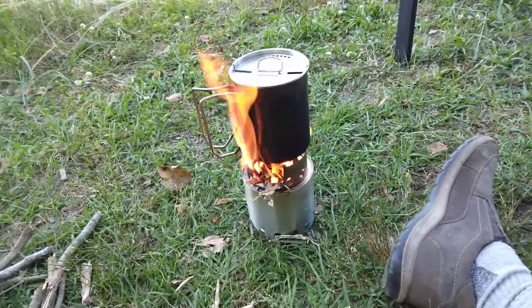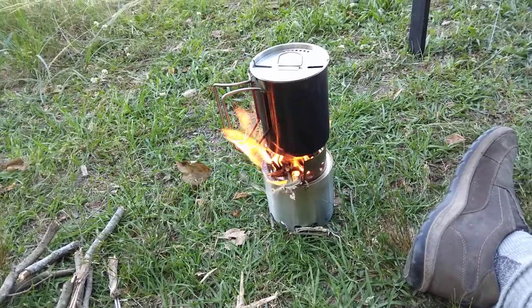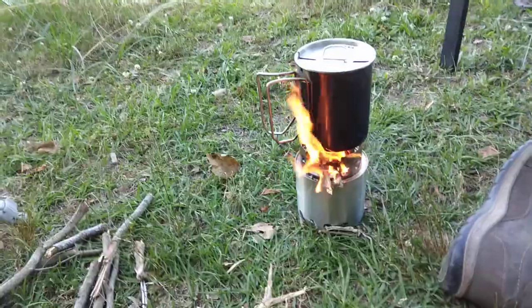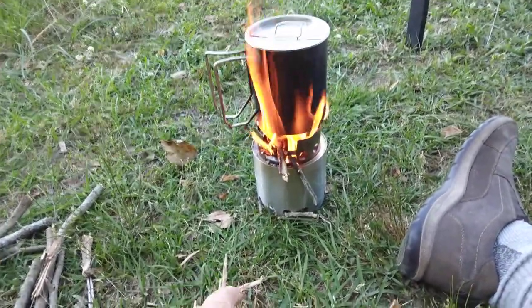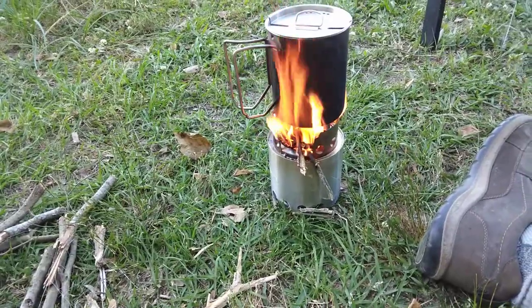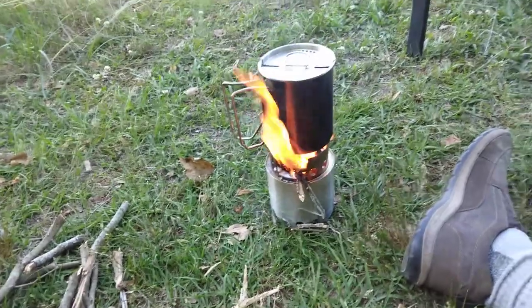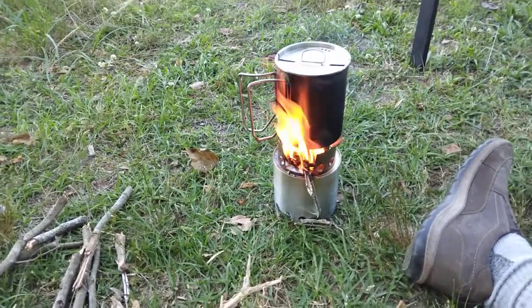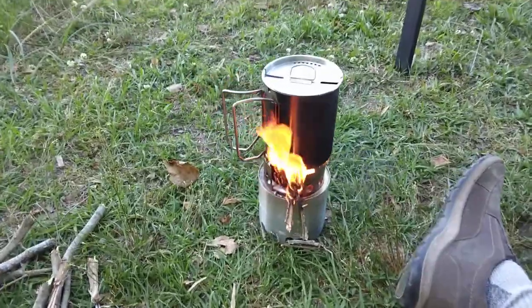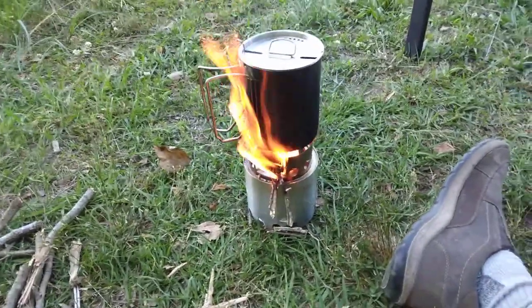If you're at a state park and you can't start a fire — maybe there's a red flag fire warning and all that — you can use your little solo stove. You might want to set a little wood block or concrete block under it, because there'll probably be a burnt spot in that grass. I hear water boiling y'all. I don't see any steam yet, but we're getting close.